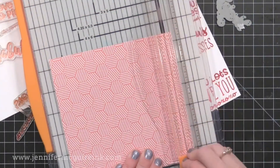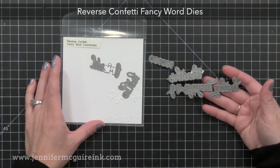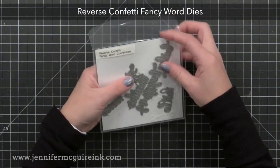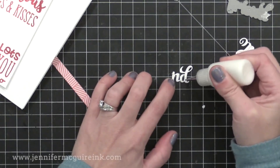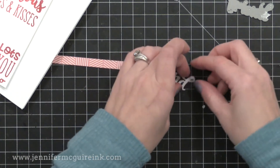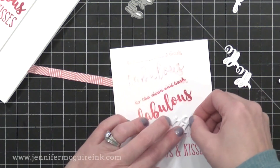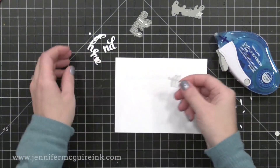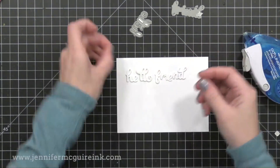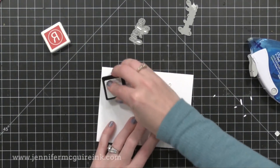Now it's time for die cutting. I used an older Reverse Confetti Fancy Words die set — this has lots of words including thanks, hello friend, XOXO, birthday, and baby. I'm going to use 'hello' and 'friend,' die cutting each word three times from white card stock, then gluing the layers together to create a stacked die cut with lots of dimension. This does take time but it's definitely worth the effort because the 'hello friend' will really stand out. I've temporarily glued the stacked pieces onto scrap paper so I can hold them in place while rubbing the dark red ink pad over the top of the die cuts to match the color of the stamping.